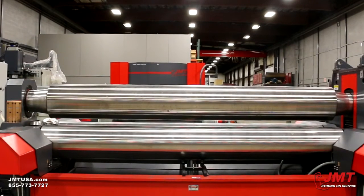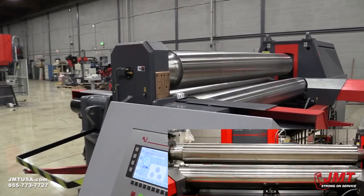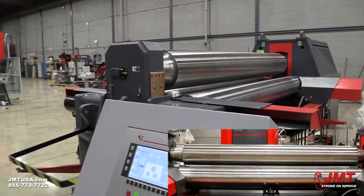This machine can also be used as a pressing roll due to the incredible pressure the upper roll can apply. This provides for heavier capacity when rolling cones and shaped parts.